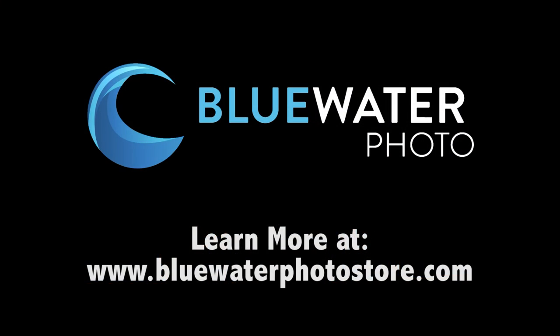Thanks a lot for watching the video. We'll see you in the next video.